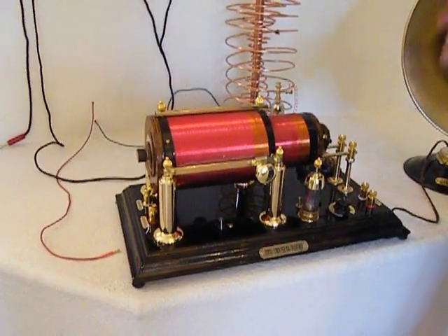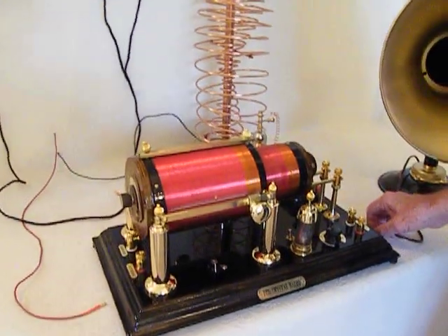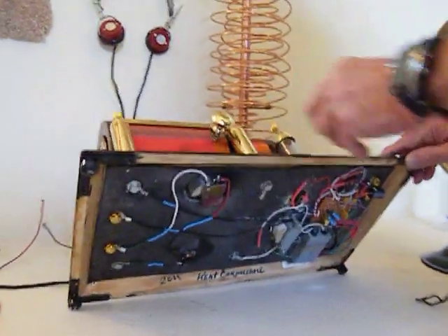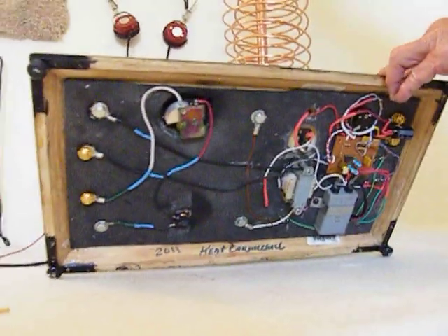This loose coupler crystal set — we've redone some of the parts on it, so it's just a little better running crystal set. What I'm going to do is lift it up first so you can see what we've got underneath here, and you can look at different things. I'm going to try to point out the stuff that we have there.